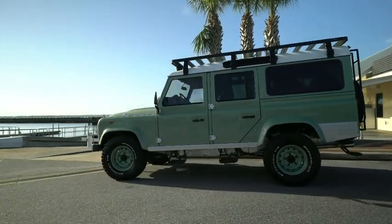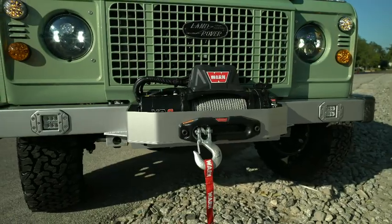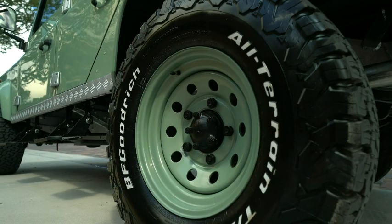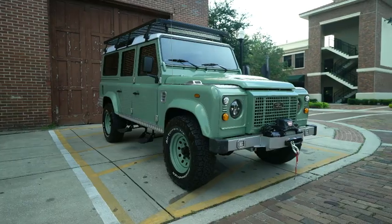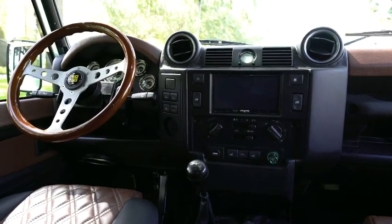This 110 falls perfectly into our heritage collection. It's more of the classic factory looks, clean lines and just a more subtle style. Inside, a little more modern in terms of layout and styling, regatta brown and super soft black leather.